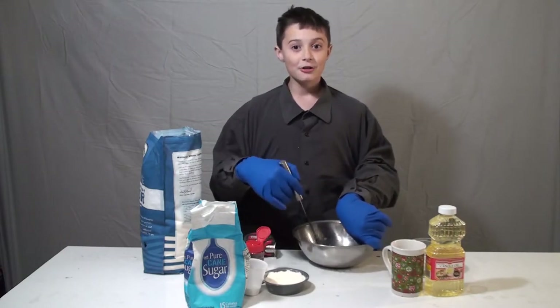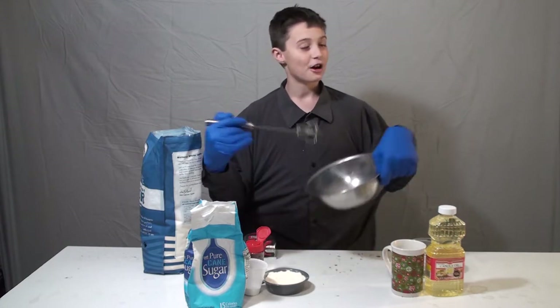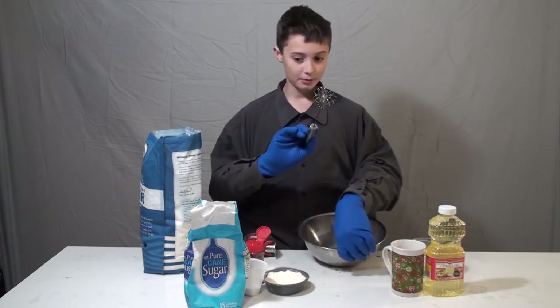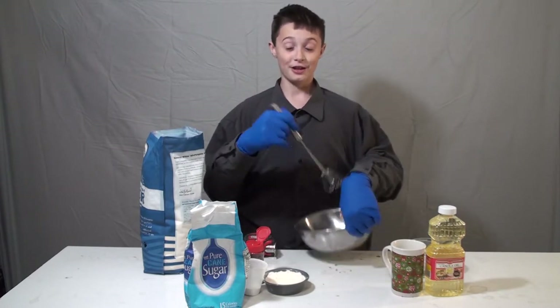Hi, welcome to Carl's Cooking Show. So today, it's the jolly season around here — we're having Christmas. So today we're going to make a cake for the holiday seasons.